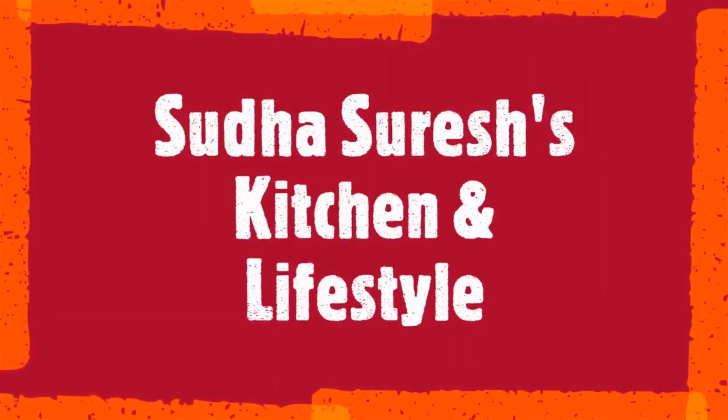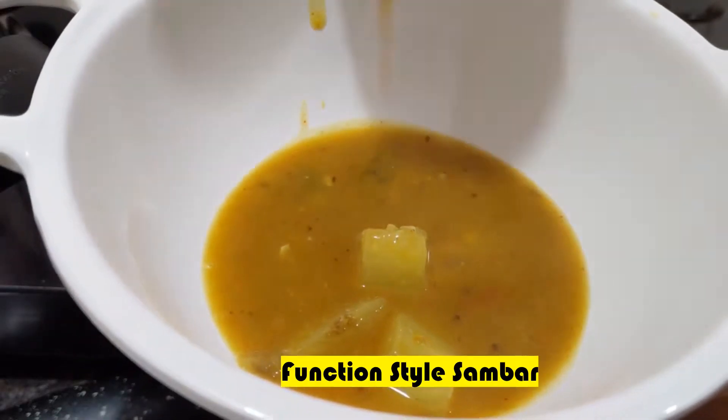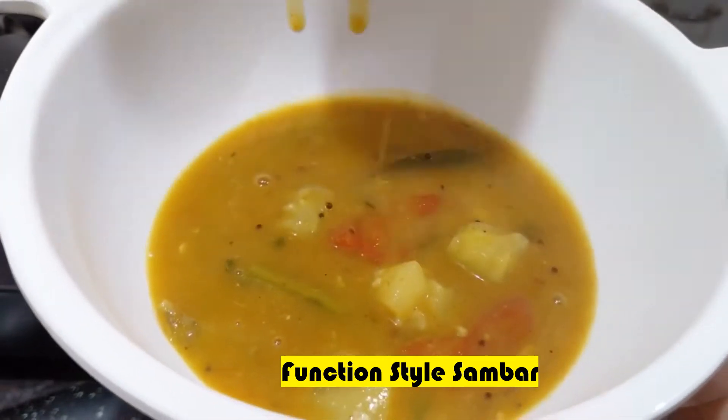Hi Friends! Namaste! Welcome to my channel! Friends, I am doing a function style sambar recipe.